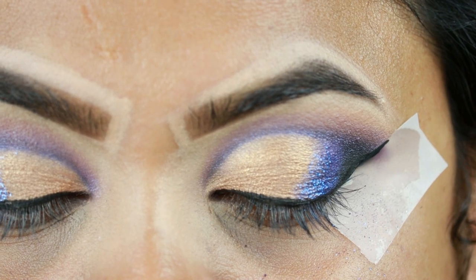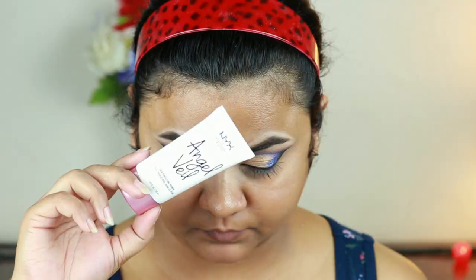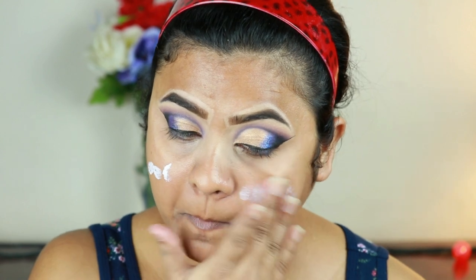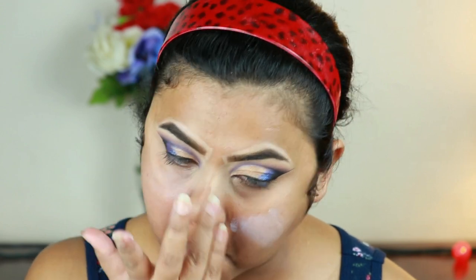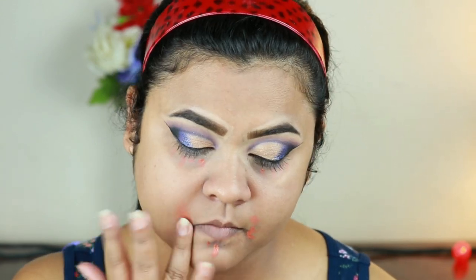Before continuing with my eye makeup, I'm going to finish my base and then return to my eyes. For that, I'm taking this NYX Angel Veil primer and just priming my face — I already moisturized half an hour ago. I am obsessed with this primer; you should grab it as soon as possible. Now I'm color correcting a bit using this orange color corrector, applying it underneath my eyes and around my mouth and blending it out with my finger.